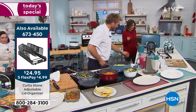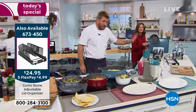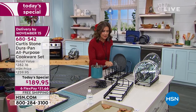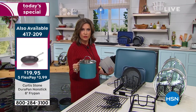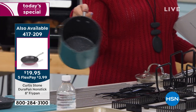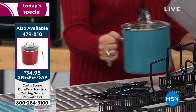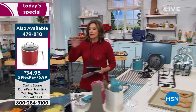It's going to change my game as soon as I get off the air today. Also, the 8-inch fry pan is $19.95, five flex payments. We started the hour with the two-quart jug — if you want to put your gravy in there or whatever it might be, it works beautifully. It's got that pour spout and strainer lid. I would just leave that right on my stovetop.